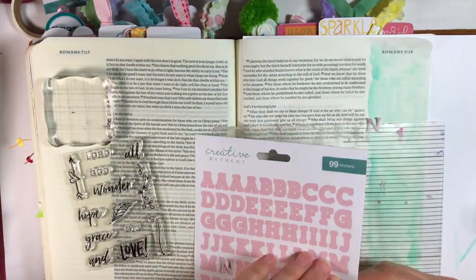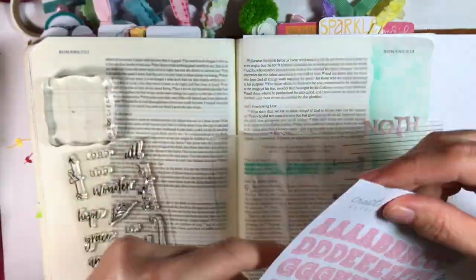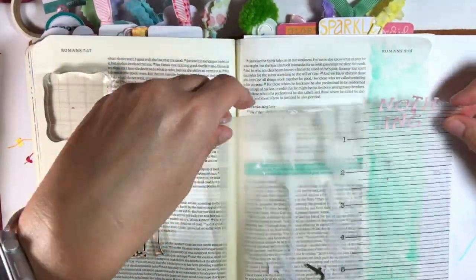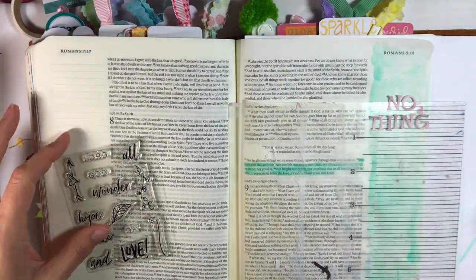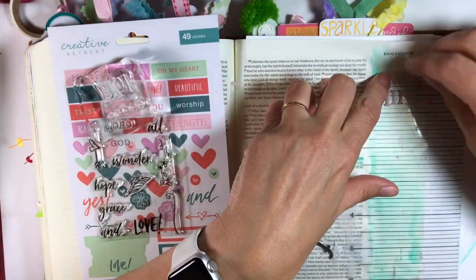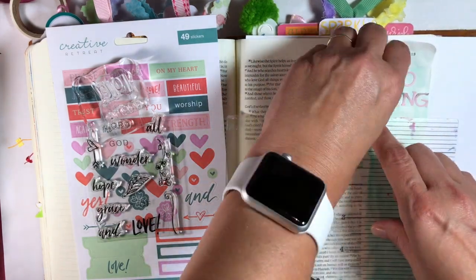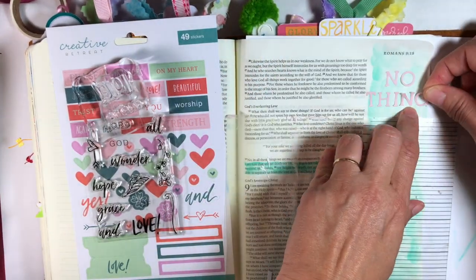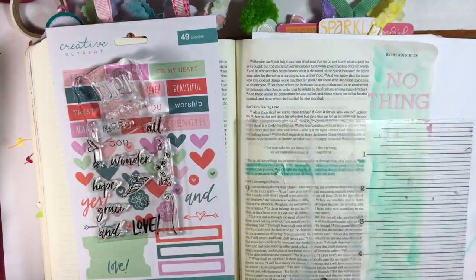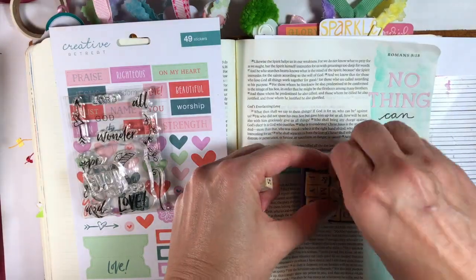I'm sticking the letters first on my Bible mat to see where I want to place them. These letters are very thin, so you want to be careful — it's a tight font face that I love, but they are really thin. Since they won't fit across the full margin, I'm going to split the word into 'NO' and 'THING,' because that's really what 'nothing' means — no thing can separate us from the love of God.